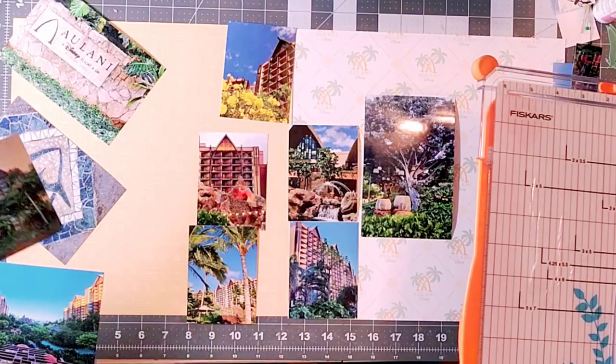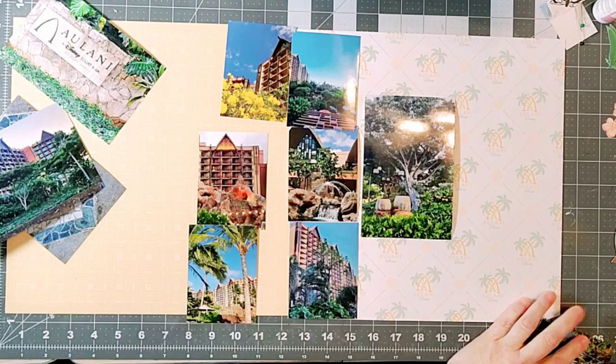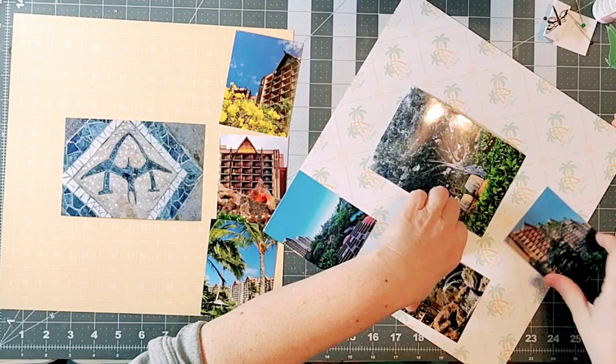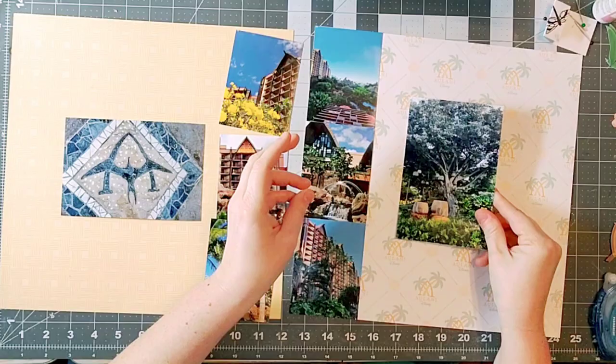All of the embellishments are from the Checking into Alani kit from Kelly Bell Designs, as well as the paper. Having the ability to have custom paper, especially for something like this, is just really wonderful. A lot of times I think we get limited by the scrapbook paper that's available, and I just love having the ability to get something custom.